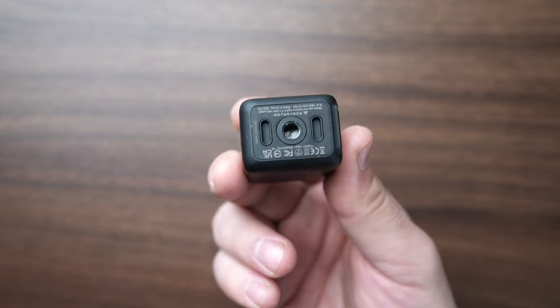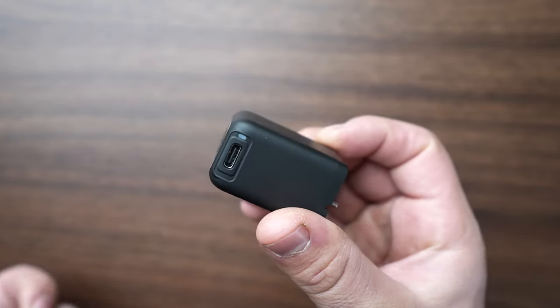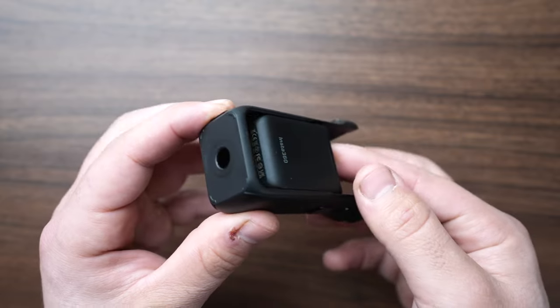Take the upgrade frame and the battery and slide the battery into the upgrade frame. Make sure that the USB port aligns with the USB port door cover. Slide it in until it locks into place.